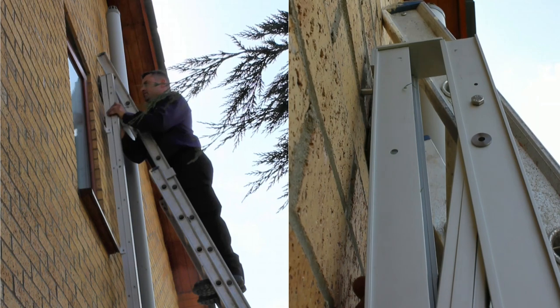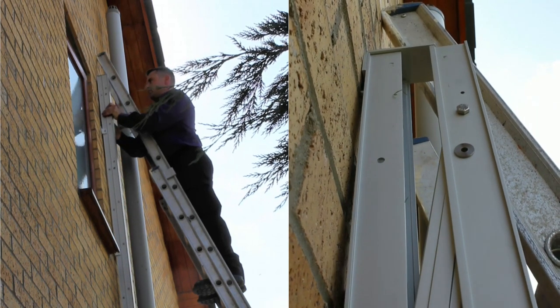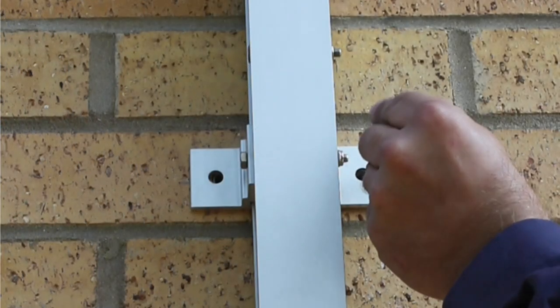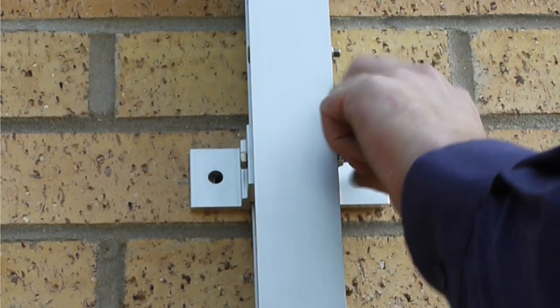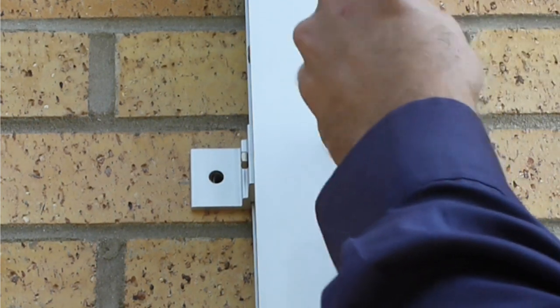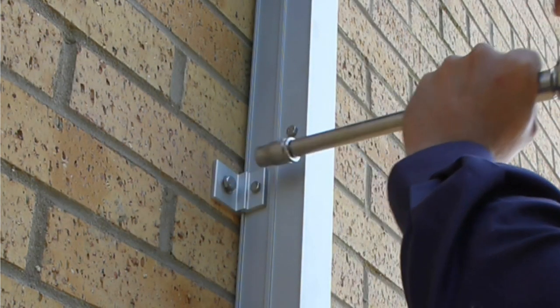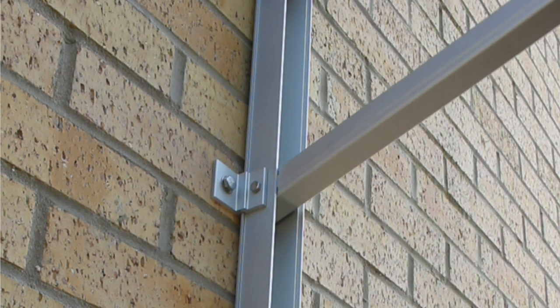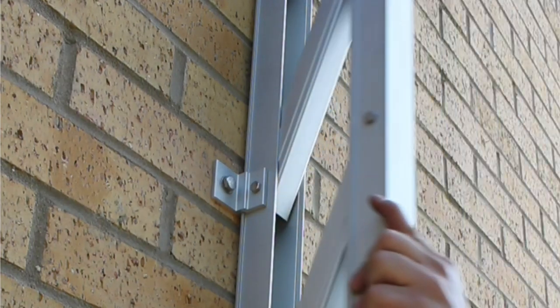Hang the ladder back on the pilot screw. Place the washer over each screw and push them through the bracket holes into the plugs. Tighten the screws one bracket at a time. After the screws for a bracket have been tightened, open the ladder to ensure that it can move smoothly before going on to the next bracket.